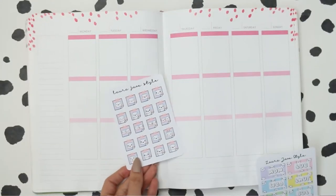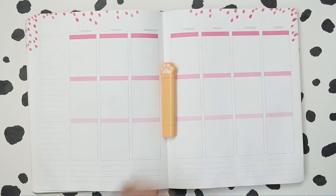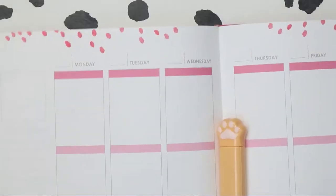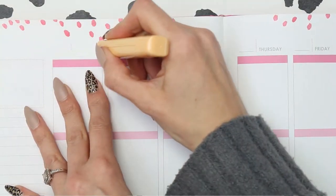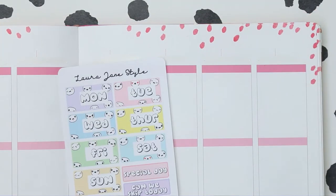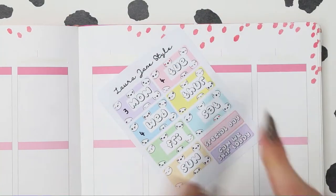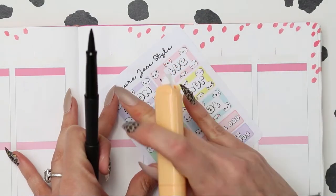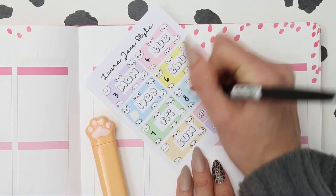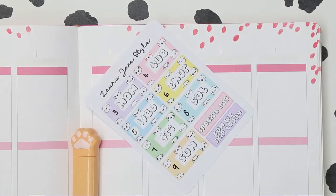I'm going to be whiting out the dates that are already in my planner. This little pen has got white out on one side and double-sided tape on the other side — I think I got it from Amazon, it's such a handy little tool. I wrote down the date wrong so I used some more white out and wrote over it with a biro pen because this Papermate flair doesn't write the best over Tipex or white out.